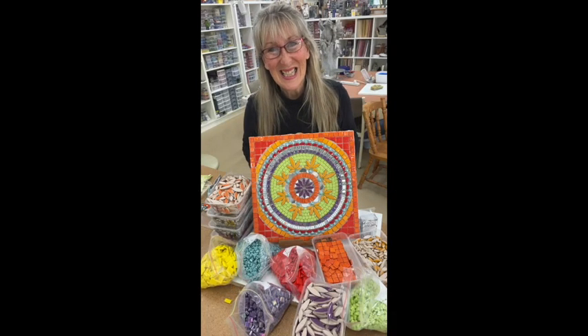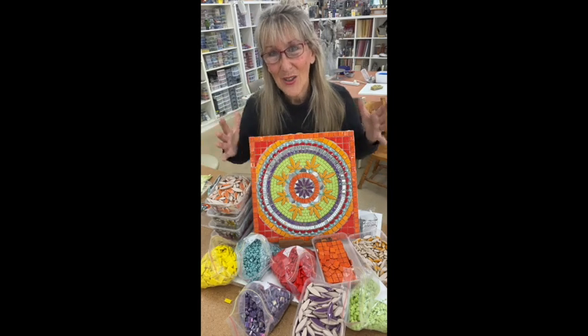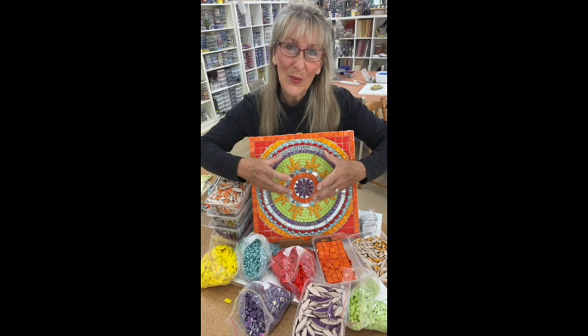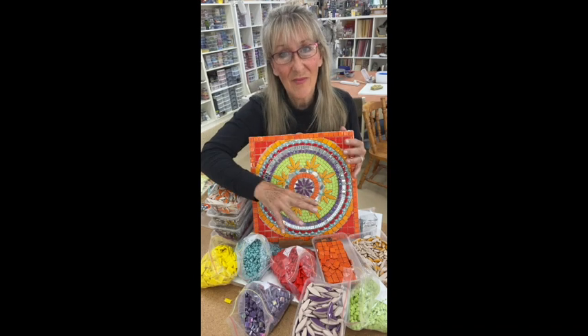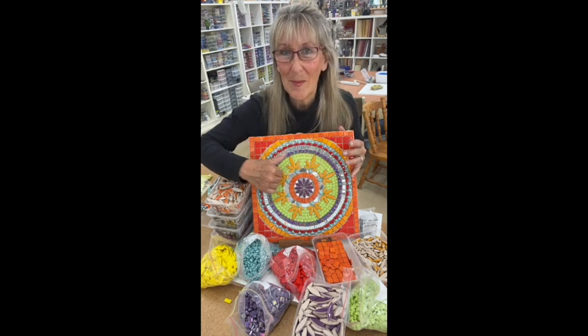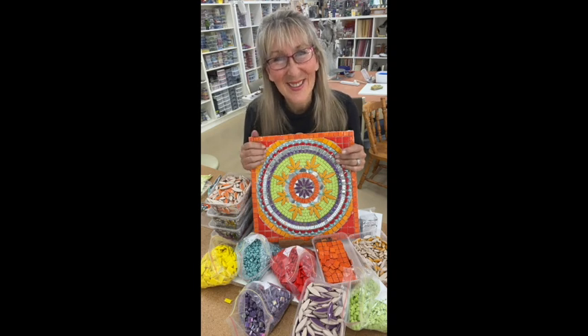What is a mandala? A mandala is actually a representation of the universe — it's the cosmos. Often they have symbols which are used in certain cultures. But today what we're going to do is create a circular pattern using some very simple tiles and a reoccurring pattern to make your mandala journey easy and really rewarding.